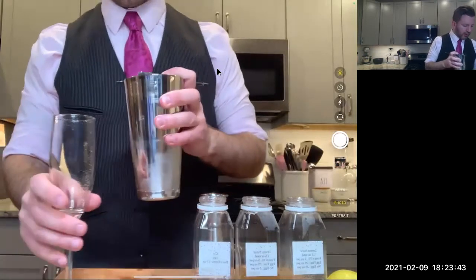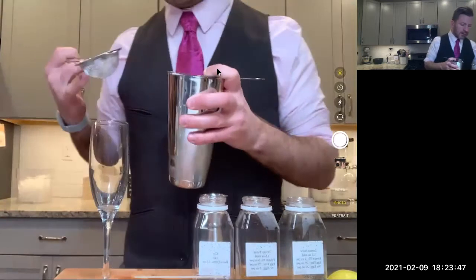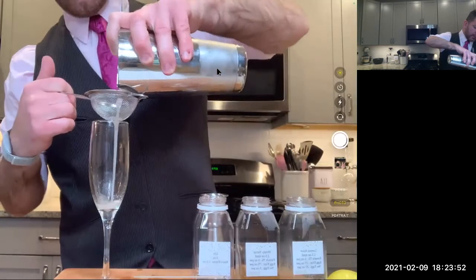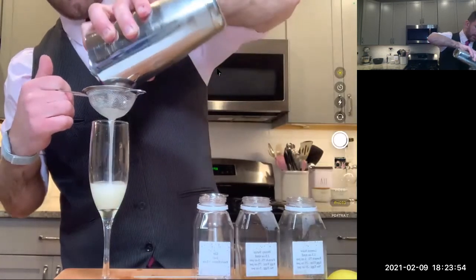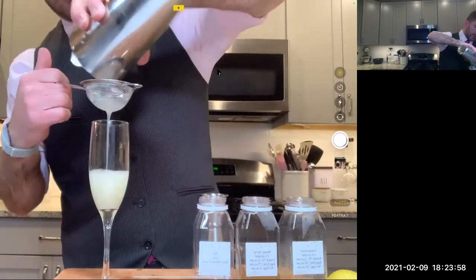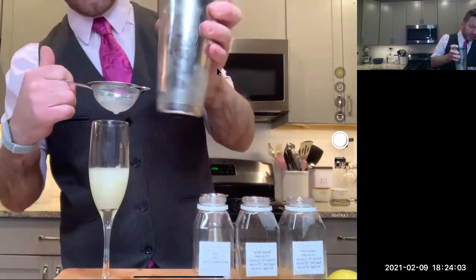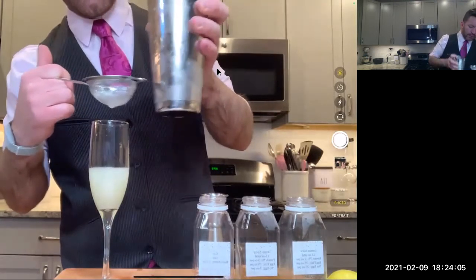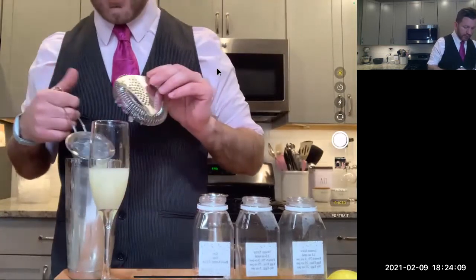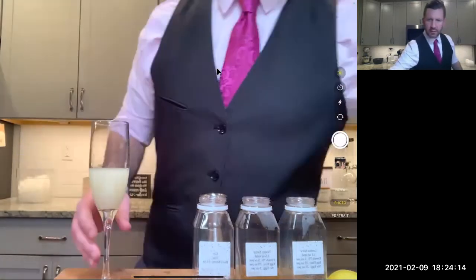Pour through our strainer. I am against ice chips, so that's why I like to use a mesh strainer to strain out any ice chips from the shaking. This will also strain out any pulp left from the lemon juice. If you like pulp, by all means keep it. If you don't have a mesh strainer, also not a big deal.